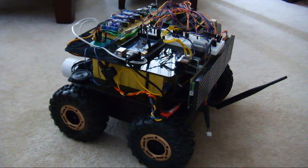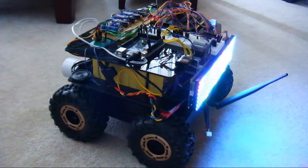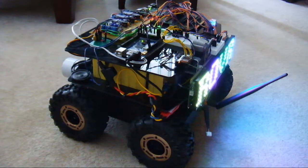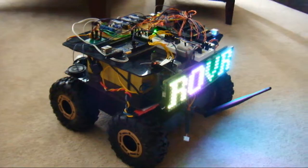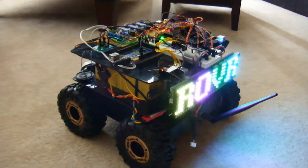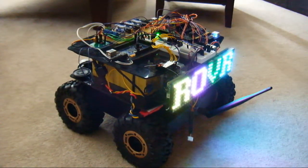Hello, this is the latest installment of the robot build. I'll show you that we have some communication with the scrolling LED text display now. Rover is his name. That's the splash screen.